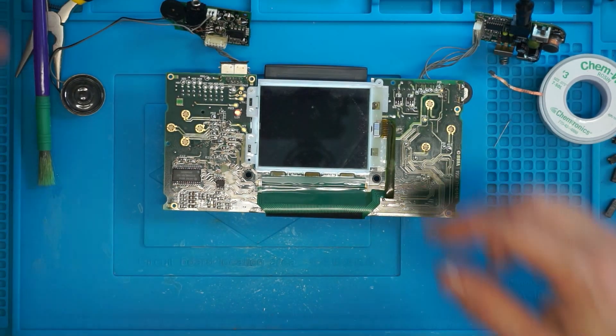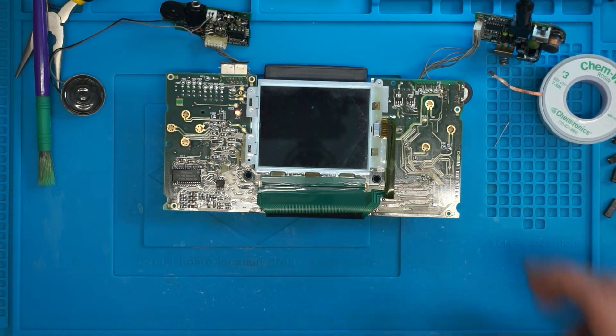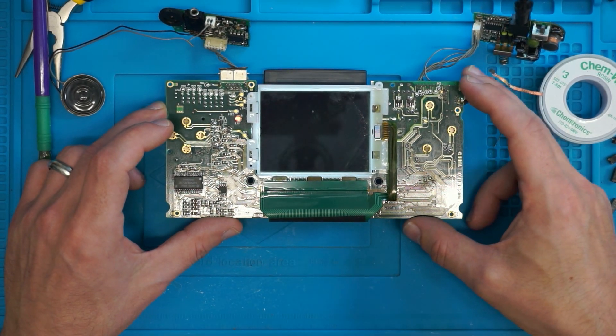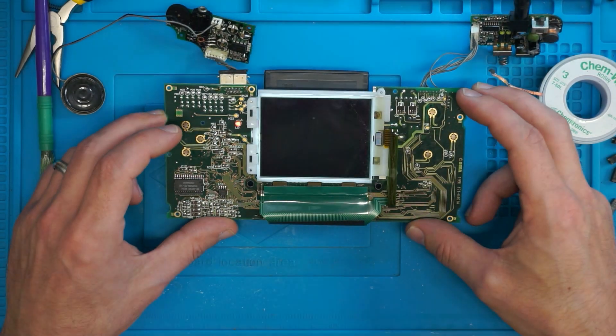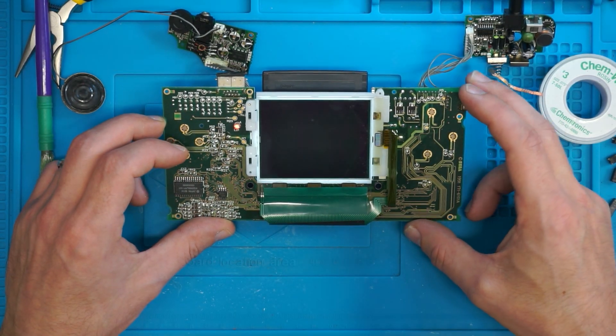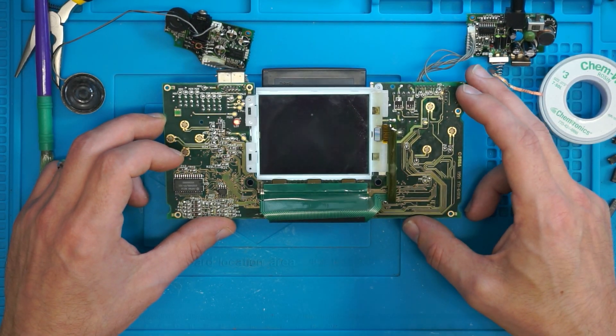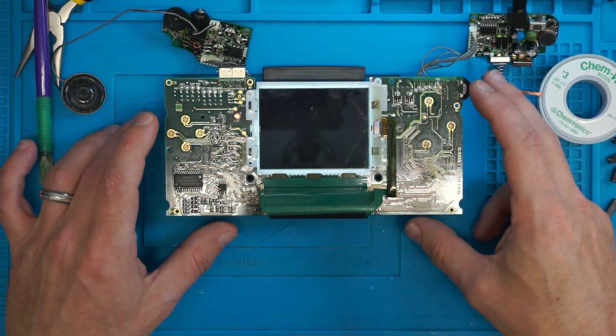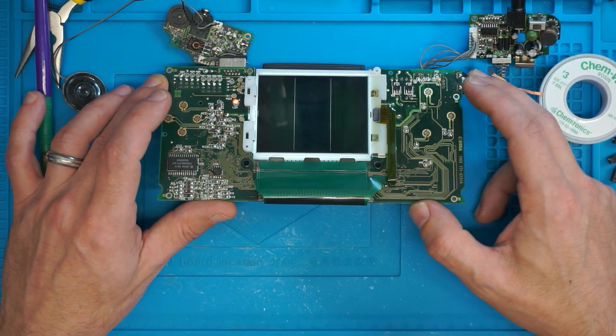We've got sound — sort of. Definitely got sound. I think that display is gone.